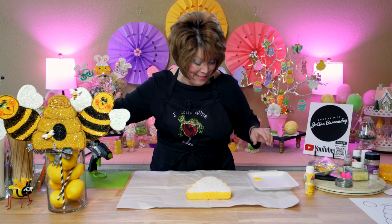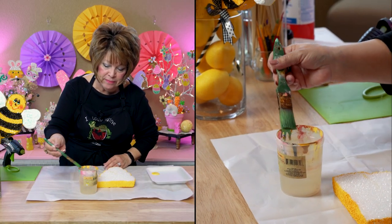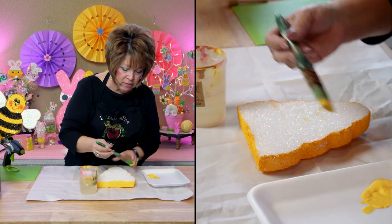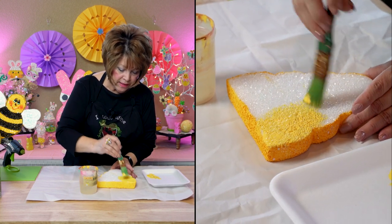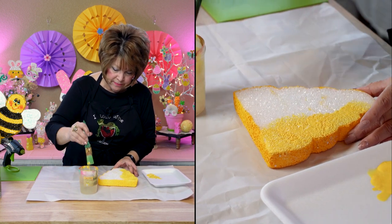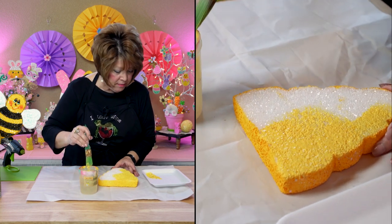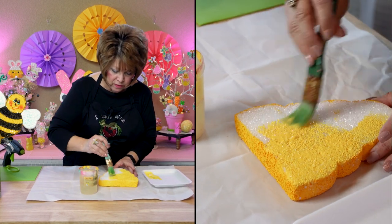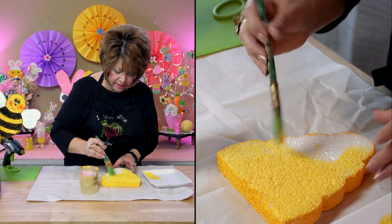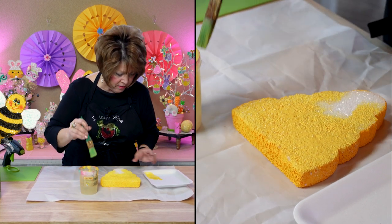I was feeling kind of wonky last time, in case y'all were wondering why I was so out of it. I dip my paintbrush in the water to thin out the paint a little bit — make it runny because that way your paint goes on smoother and it doesn't take as much paint. This little beehive turned out so cute. I think I'm going to fix a garland with a beehive and some bees around it to put up above my little stove area. See how quick that goes on?